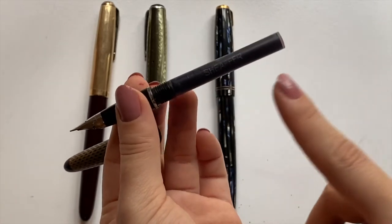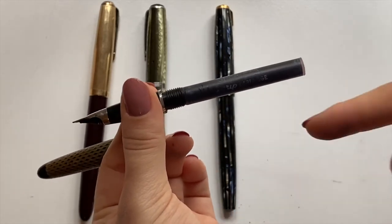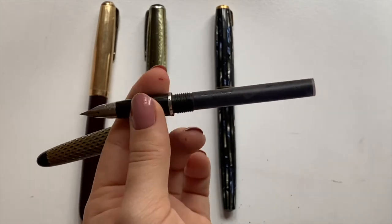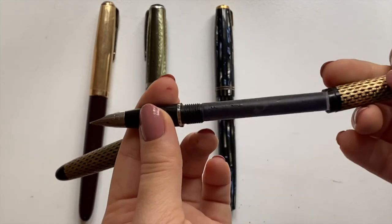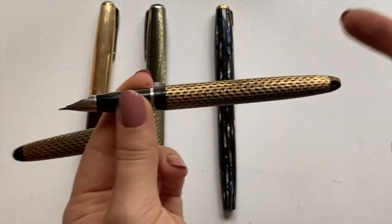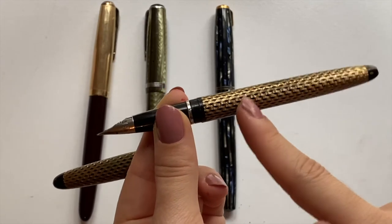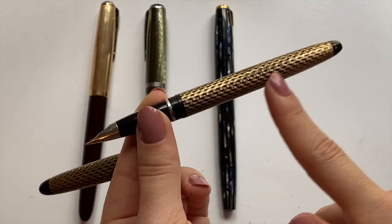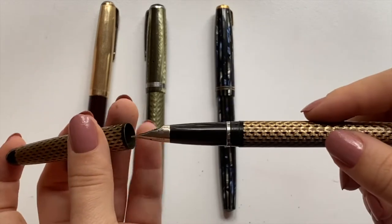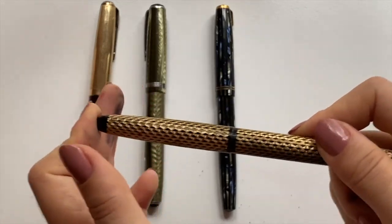Anyway, I'm rambling. I can re-hydrate this cartridge and then it would be perfectly fine to write with, but I haven't done that yet. And it's really easy — all you have to do is stick a blunt-tip syringe in there with some water, and you have a cartridge you can write with.